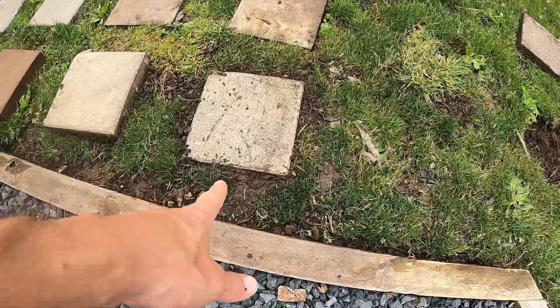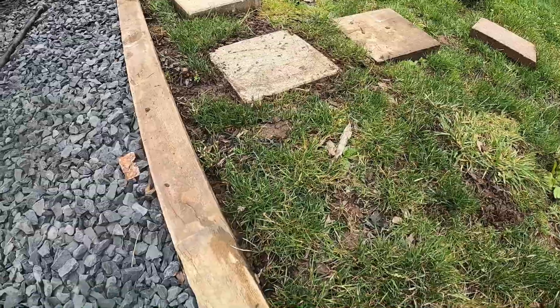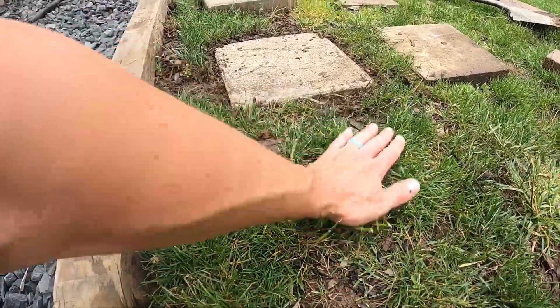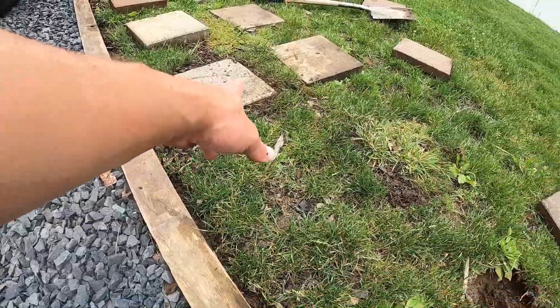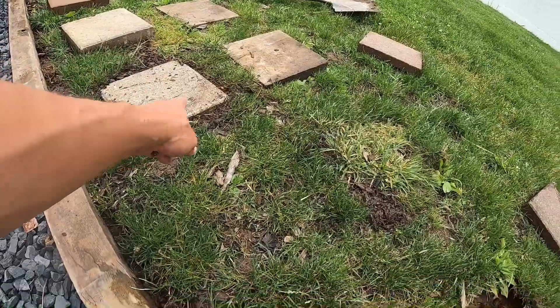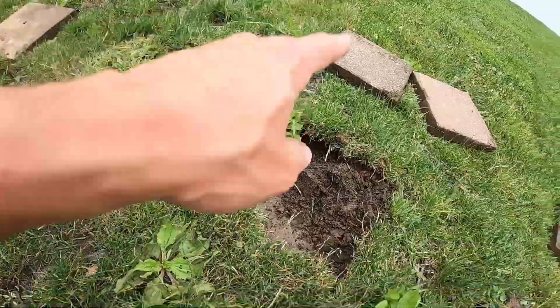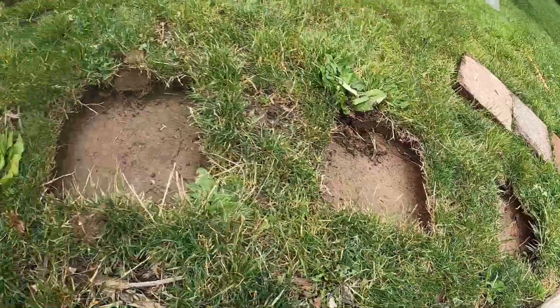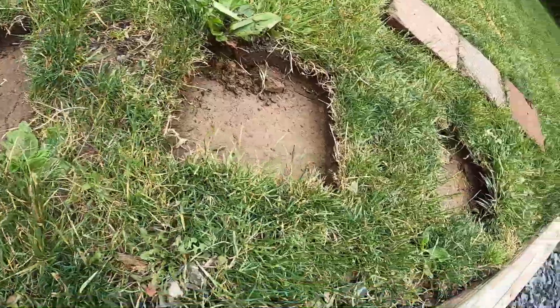Okay, so now you can see the process — that took me about two minutes. It's perfectly level so I can mow directly over it, which was really what I was going for. I put the paver here because I was taking out pavers that were previously here for a long time.